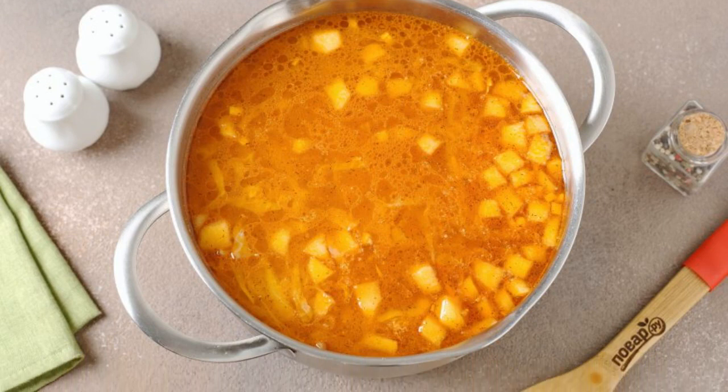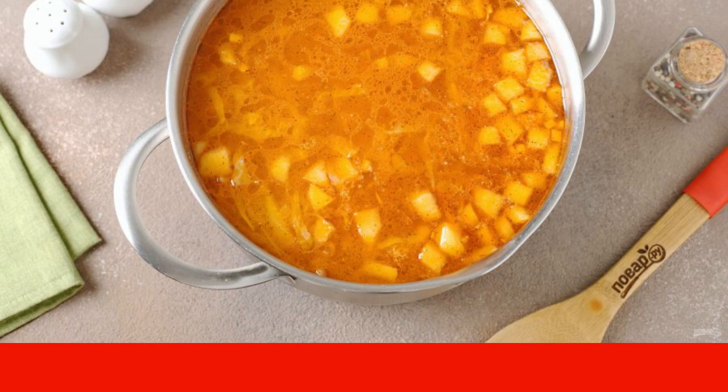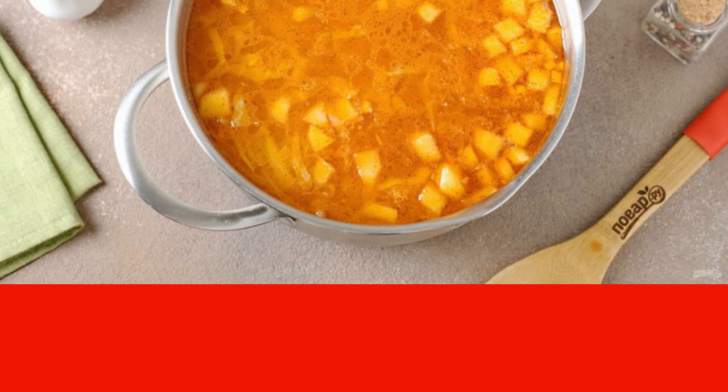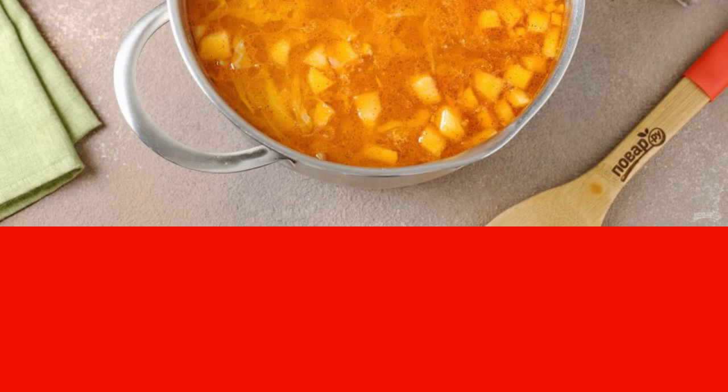Add the cabbage and potatoes and cook over medium heat until the vegetables are fully cooked. Five minutes before finishing, add the contents of the pan, chopped garlic, and salt to taste.